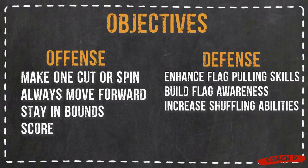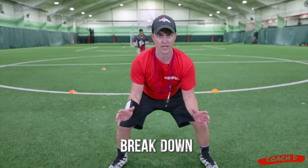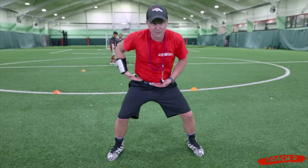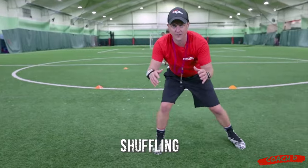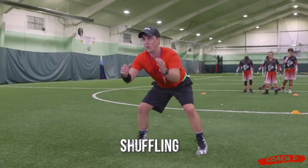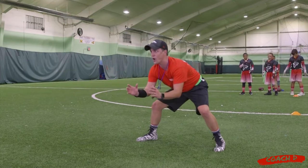We're going to have a one-on-one between our running back and our defender, and I want to give multiple reps to my defender so that they learn how to break down. They're looking straight ahead at the belly button and the hips as they go side to side, and I want to see them shuffling. I don't want to see a lot of grabbing this way and that. I want them to follow the running back side to side as they go one-on-one.